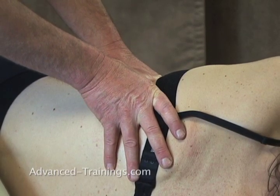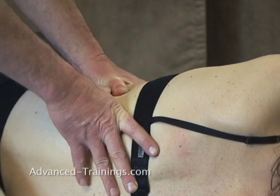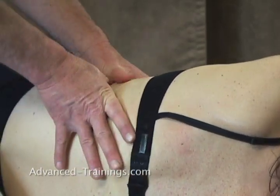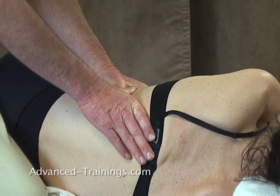I'm doing the bottom picture first, right now. So are you right on the rib or under the rib? I'm right under the rib — pushing up on it.